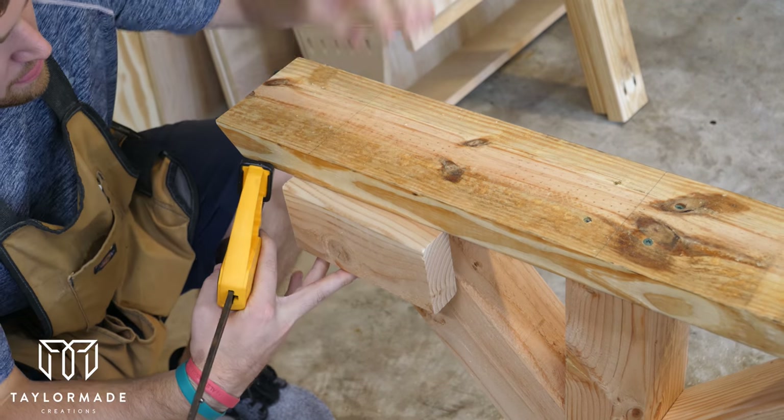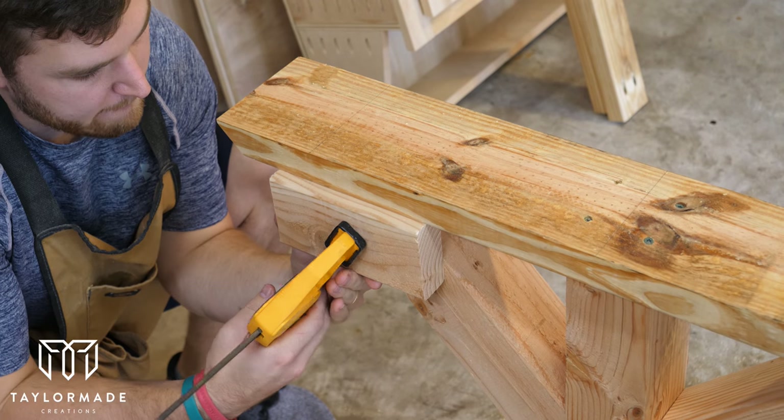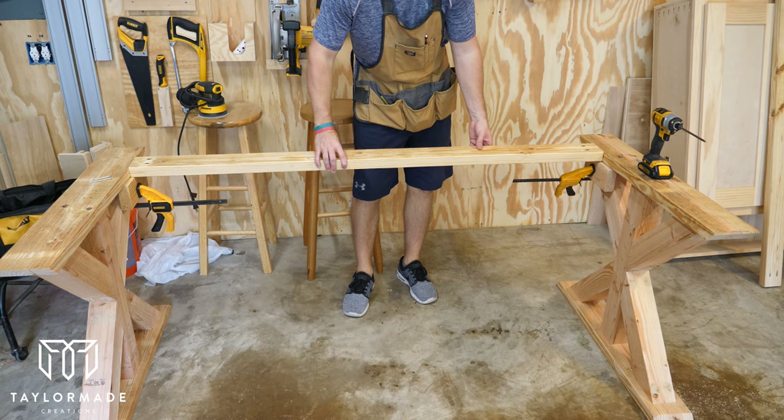When working by yourself you always have to be creative about ways to assemble things using clamps or various items around the shop. So I used a spare 2x4 and a clamp here to build a little shelf in order to set the 2x4 on so I could cinch it in place.